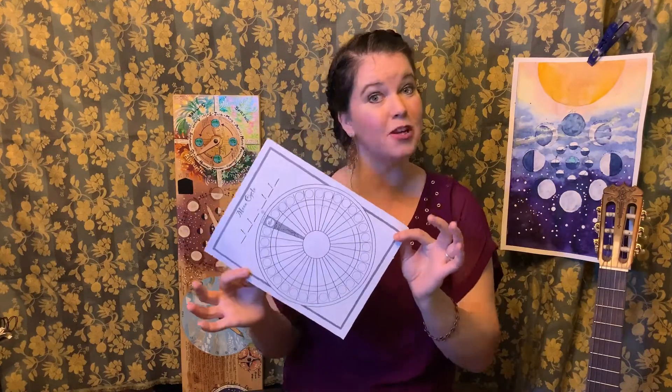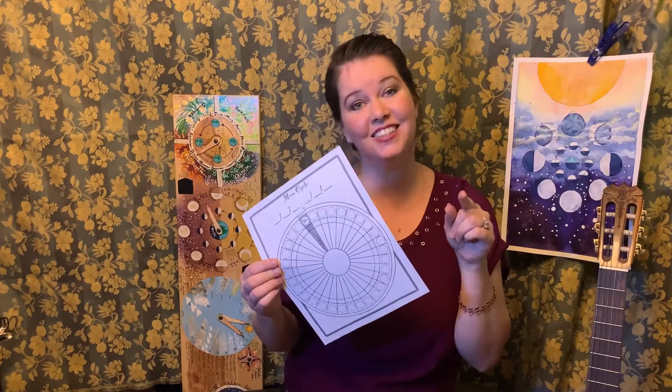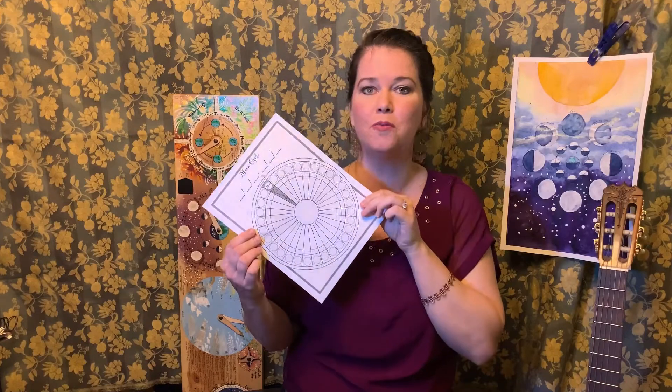If you want this free printable, follow us on Instagram and like us on Facebook, and just let us know in the link to this video that you want this printable and we'll direct message it to you.